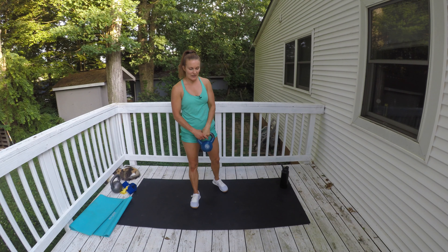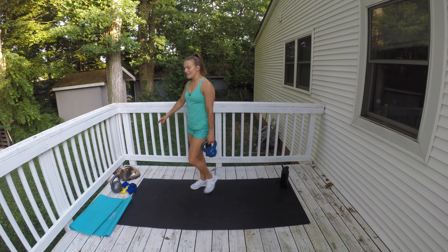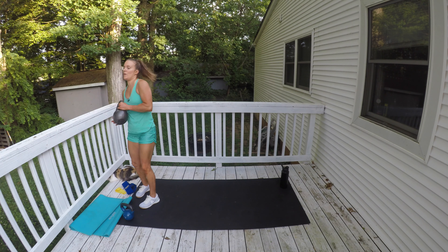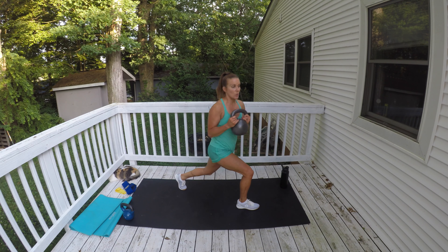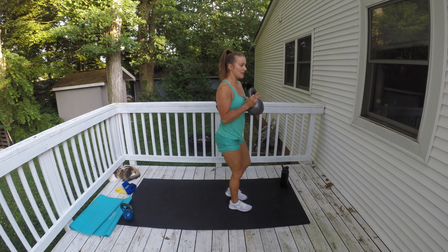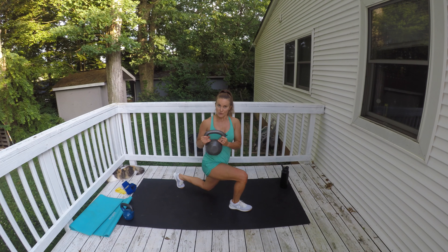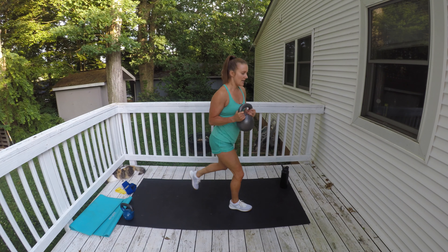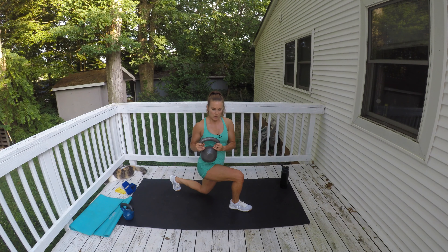We are going to do a rear lunge with a twist, holding the kettlebell like a goblet. I have a 35-pounder. You are going to step back and twist, staying on one side for 35 seconds, then switch. Twist over that front leg, step back into that rear lunge, twist that kettlebell over towards that front hip.